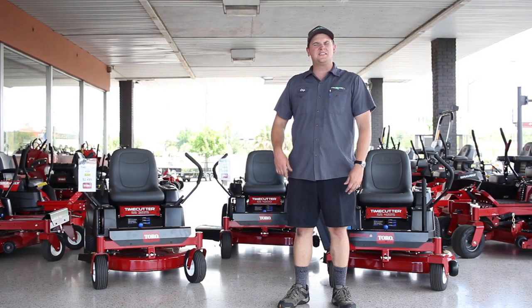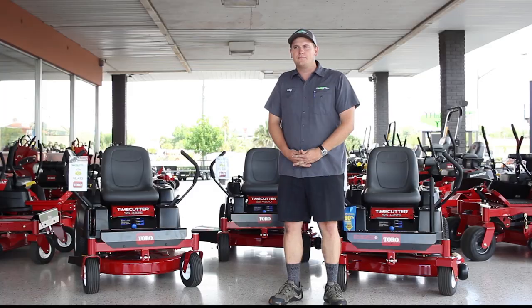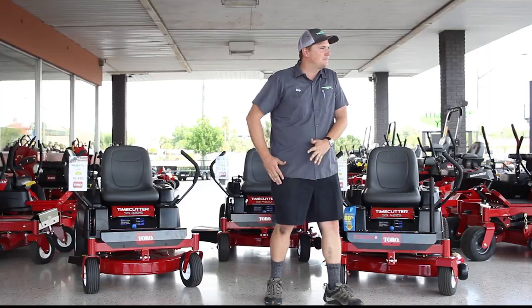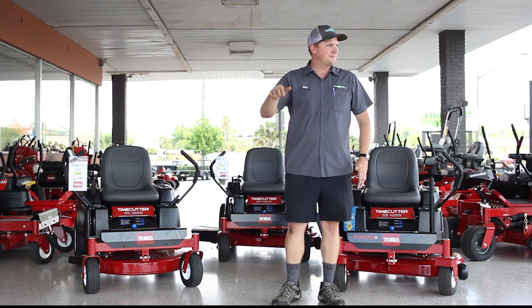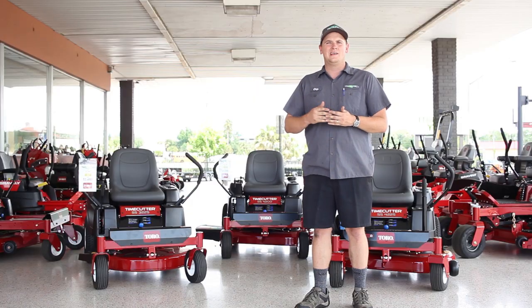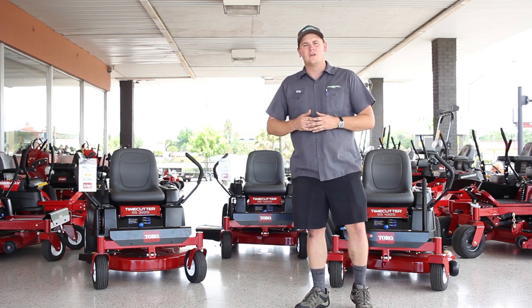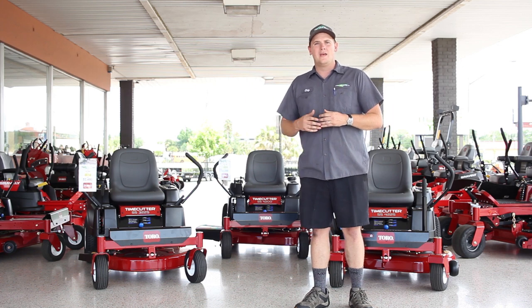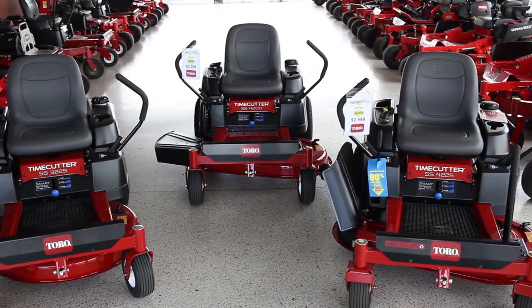Hey everybody, it's Chip with Main Street Mower. I'm going to teach you about the TimeCutter SS series. Let me give you a big-picture idea of whether the TimeCutter is right for you. If you have less than three acres and you want to mow it quickly, you want a mower that's reliable and easy to use with not a lot of complicated controls — maybe your high school student could use it, or your wife, or your neighbor could borrow it. It's going to be heavy-duty enough to cut your grass beautifully every time. The TimeCutter SS is the perfect machine for you.